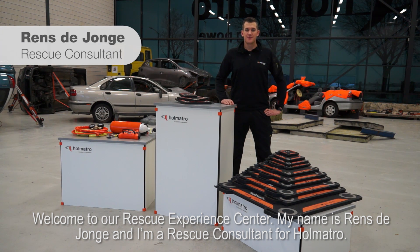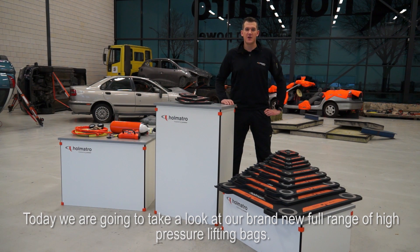Welcome to our rescue experience center. My name is Rens de Jonge and I'm a rescue consultant for HOMATRO. Today we're going to take a look at our brand new full range of high-pressure lifting bags.